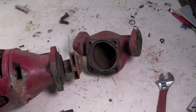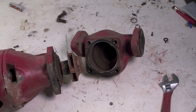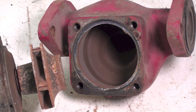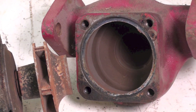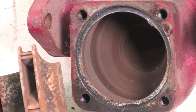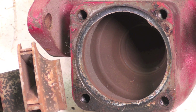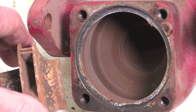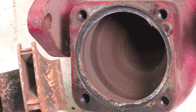Here we have the pump torn apart with the impeller here and the pump housing there. Now these impellers came as brass, steel, and plastic. This one's plastic, so it's a little bit newer one. But occasionally these parts on the impeller that throw the water out would break off and the whole thing would fall apart.